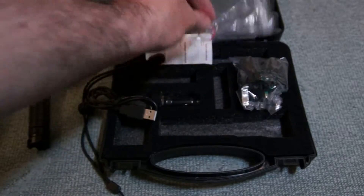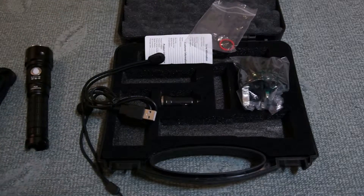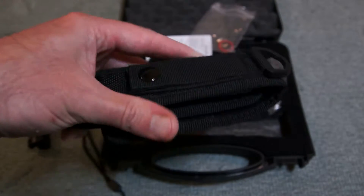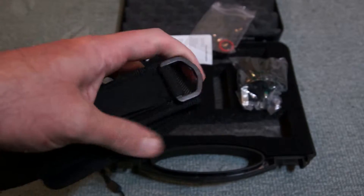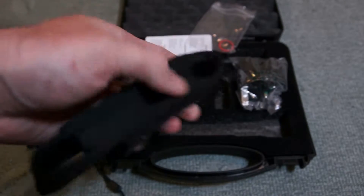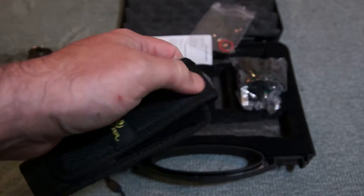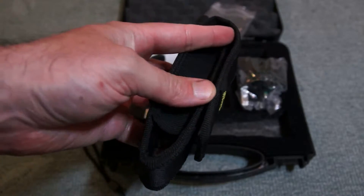The charging cable has an adapter that plugs straight into the torch. There's also a spare O-ring seal included. Looking at the case quickly, it's a very nice padded case with an elasticated section, a popper on the back with a belt loop, and a ring on top so you can hook it onto something. It's a nice little case — not just a standard one, it has some substance to it with padding all around, offering decent protection.